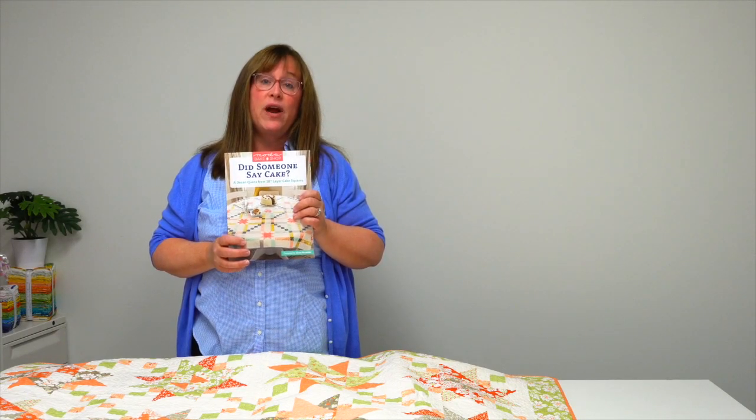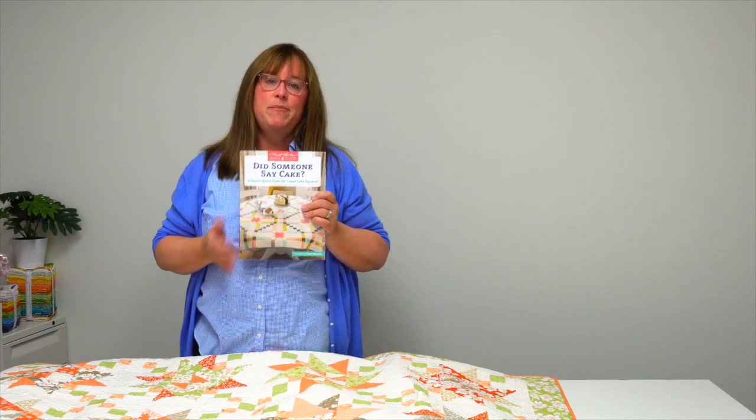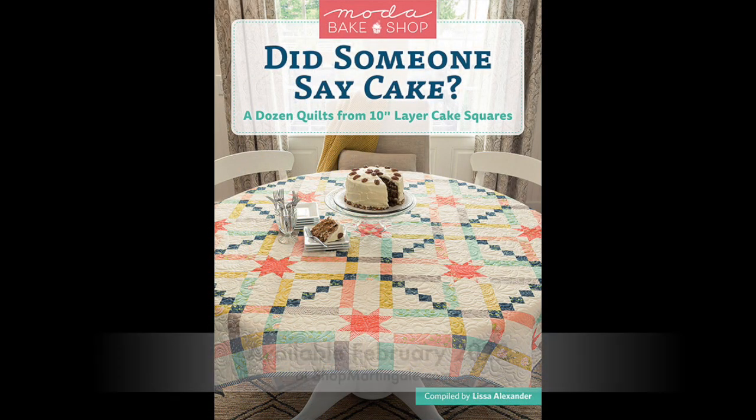All of these patterns are available in Moda Bake Shop's Did Someone Say Cake — a great book for layer cake lovers. If you love layer cakes but are looking for patterns for them, all of these patterns are included. You can find Moda Bake Shop Did Someone Say Cake wherever you buy books, or at shopmartingale.com.